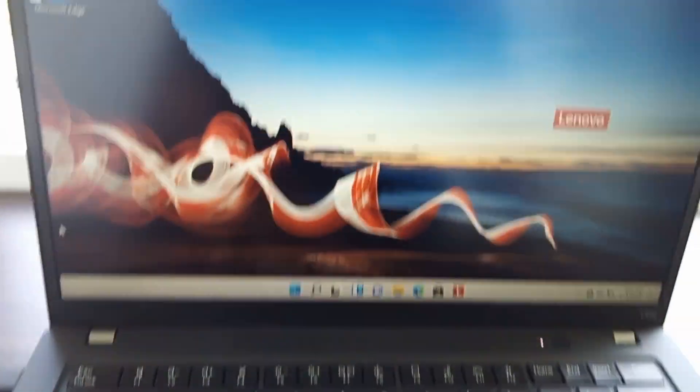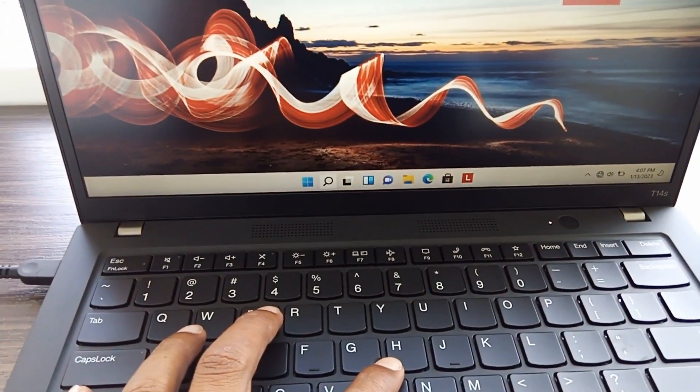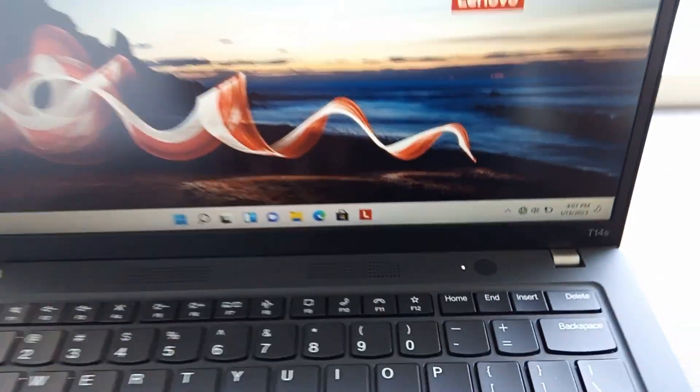They also have a trackpoint. I'm not a fan of the trackpoint actually. But this is a special one — the fingerprint sensor is also built into the power button.